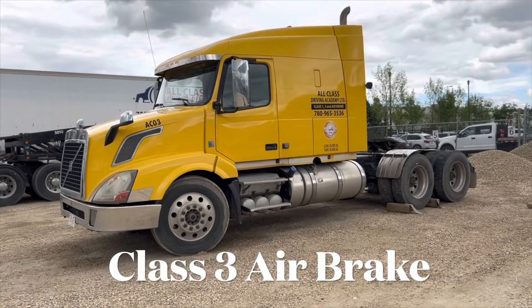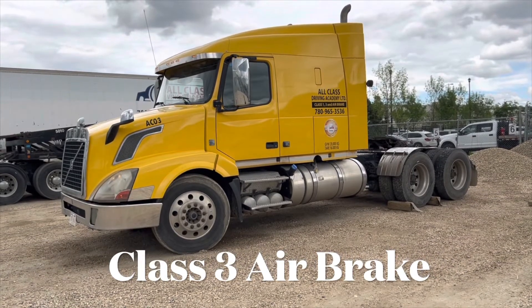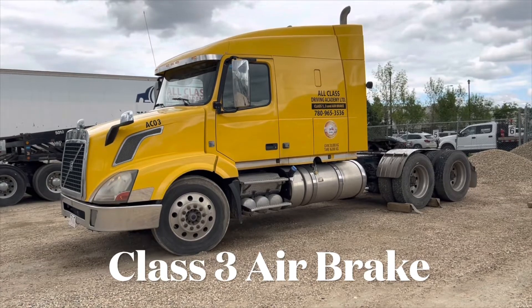Welcome to AllClass Driving Academy. In this video we will perform an air brake inspection on a class 3 vehicle.